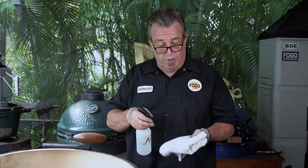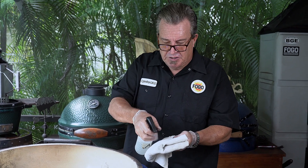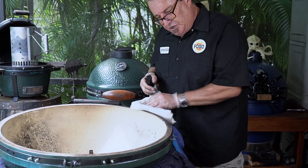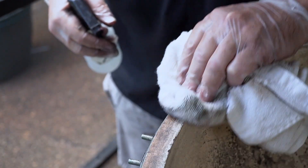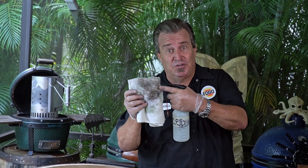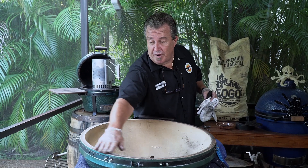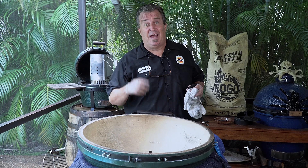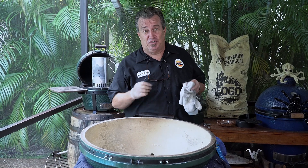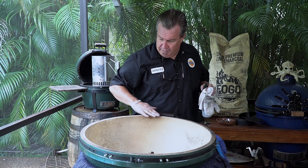The last part before we put the new gasket on — take an old rag, not your good bath towels, spray some acetone on it, and just give it a good wipe down. Don't skip any step. See how dirty this is? I thought it was clean from scraping, but we took all this extra dirt off. All this extra dirt will make the new gasket not stick so well — we want it to stick. We've got the top all cleaned off now. We wiped it down with acetone again. Let this sit for a minute or two. The acetone dries fast, but just let it sit to make sure it's super dry. We don't want anything coming in the way of that new gasket sticking perfectly.